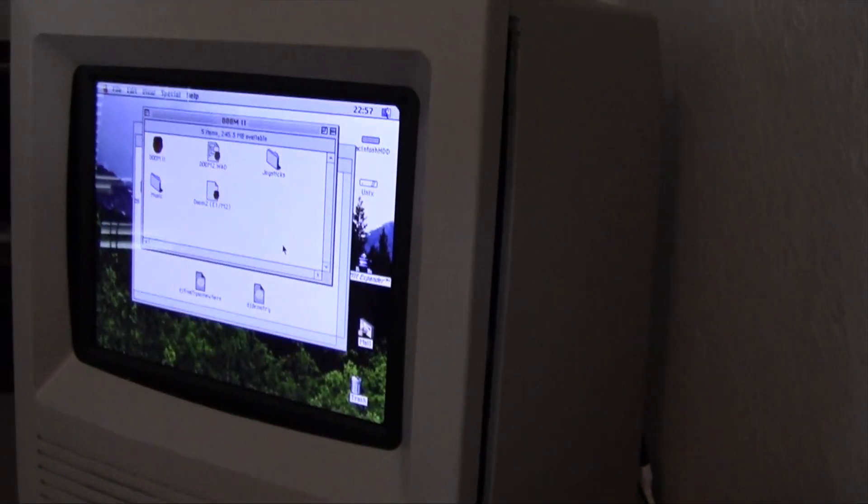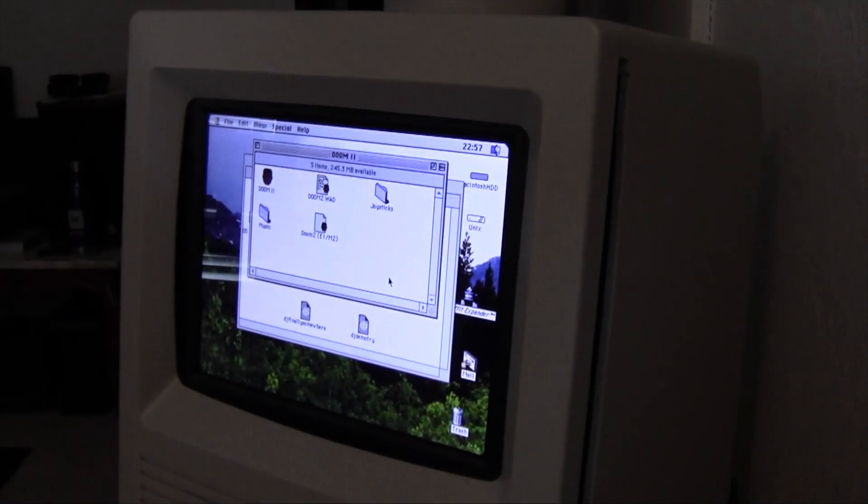But here we are, now with the screen. Over here in the back, I have all the connections just kind of laying out for testing purposes. There's the ADB to USB connector, the Drakware, my Pi Power Ethernet connection, and a USB extension so I can plug USB peripherals in quite easily without having to stick my hand in and open up the case.